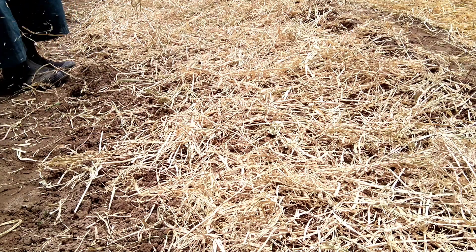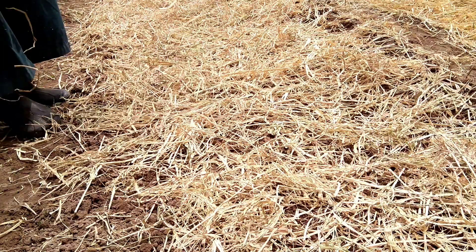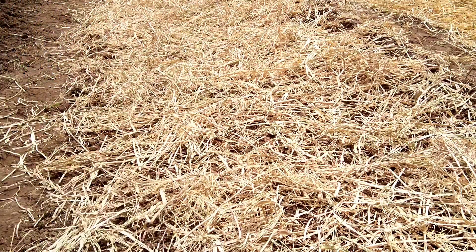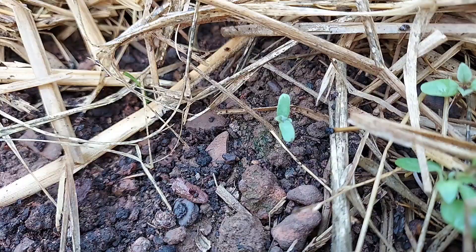We sow the seed in the bed, then we cover them with straw — not very thick straw, just enough to prevent evaporation and control some weeds. This is the thickness we like for this kind of vegetable, because we need to see the soil a little bit. This kind of plant has two leaves, so it cannot come up if the straw is too thick.